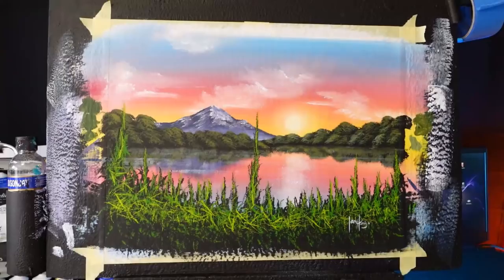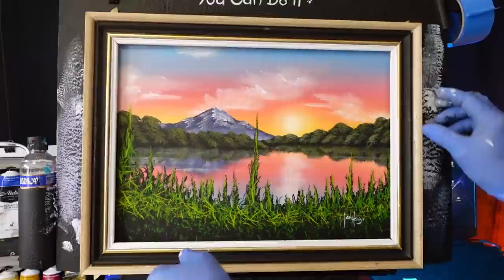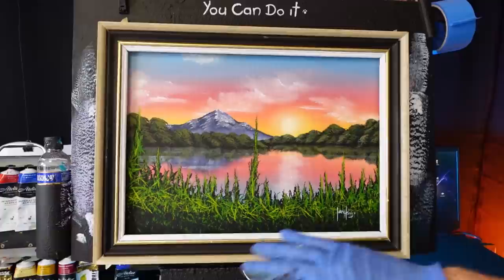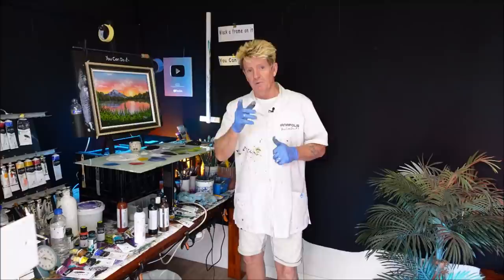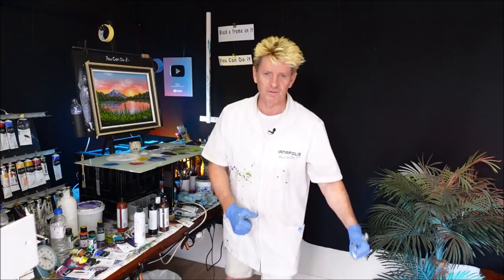Let's whack a frame on that and see how she looks. There we go — that's not too shabby. We've got some mongoose grass in front of a lake with the sun ready to set over this beautiful mountain scene. And I know you can do it. I had a lot of fun doing this painting — I hope you learnt something in the process. Comment below if you have something to ask me. Be sure to tell your friends if you like what I'm doing. Goodbye, good luck, and good on ya. Take care.